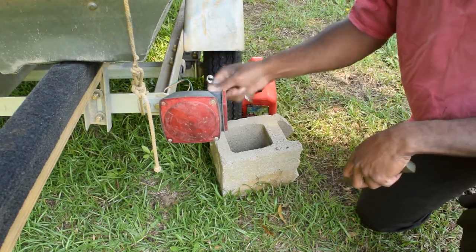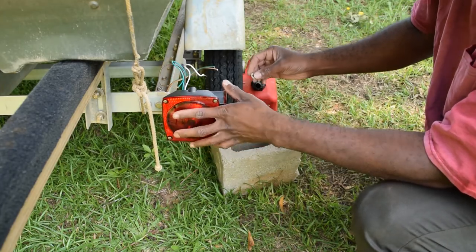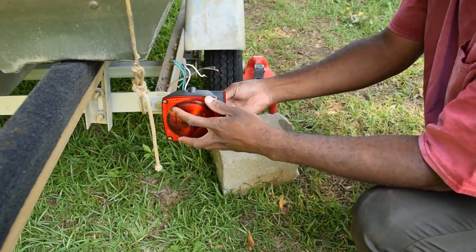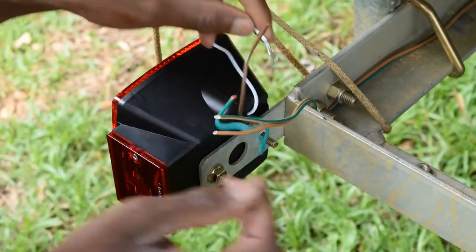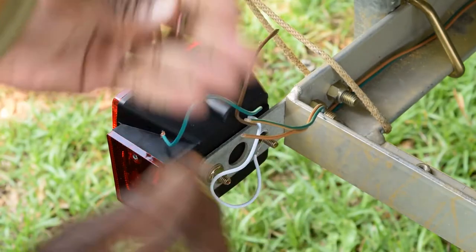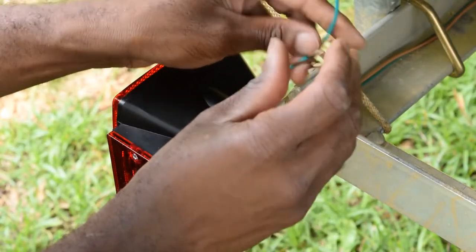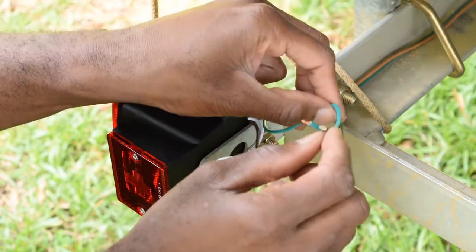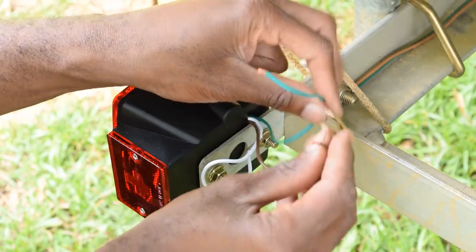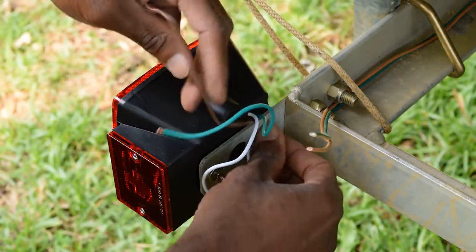The old ones are gonna come off — seven-sixteenths — and it plugs right in. These lights are self-grounding, which is kind of nice. Then it's just a matter of attaching green to green. Green goes to green, brown goes to brown — same thing for the other side.